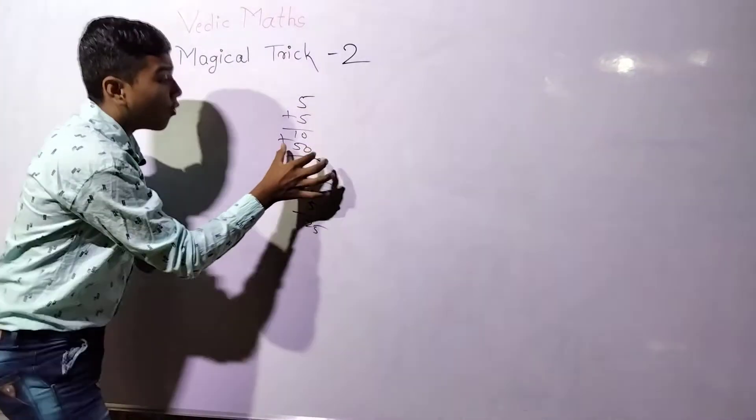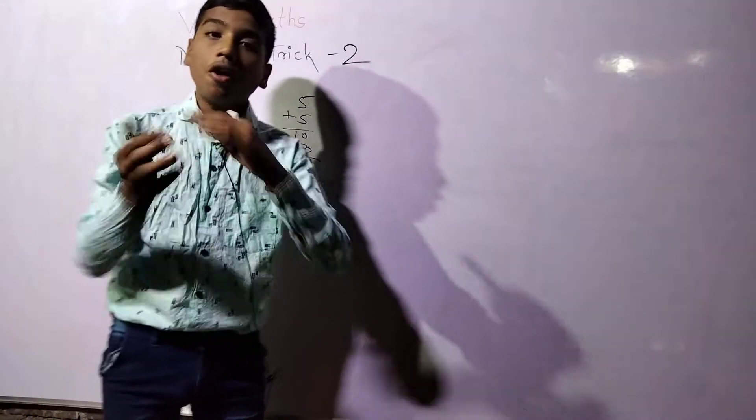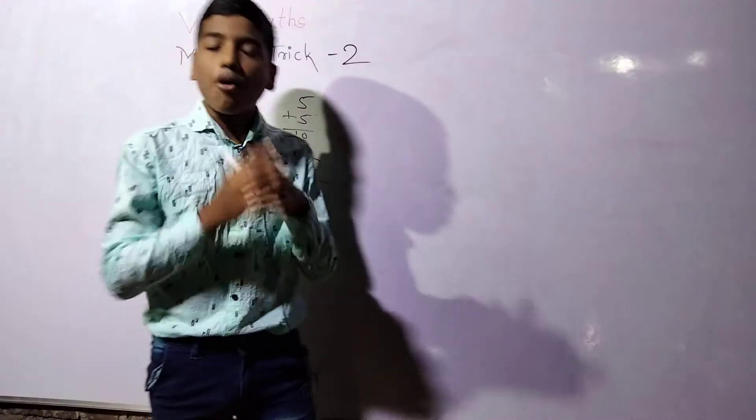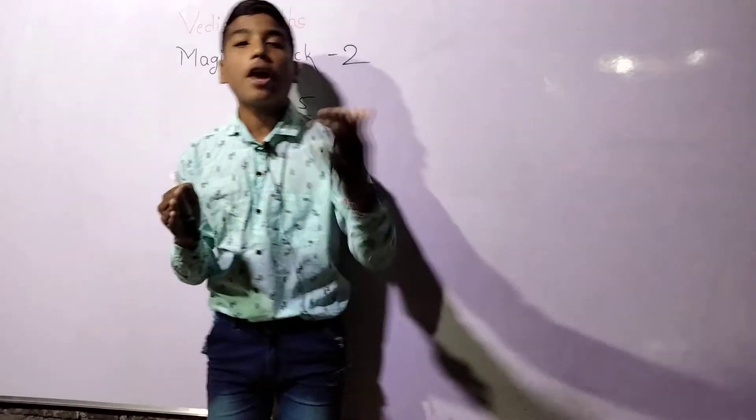You told 50, just half it — you also get 25 — then tell it, and your answer will be correct. So you can see how magically this works; it's a very amazing trick and you can shock your friends also.